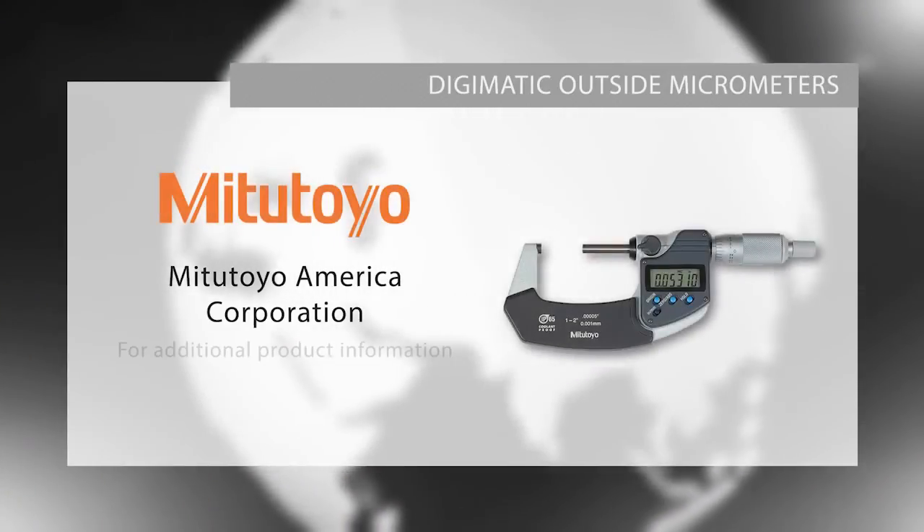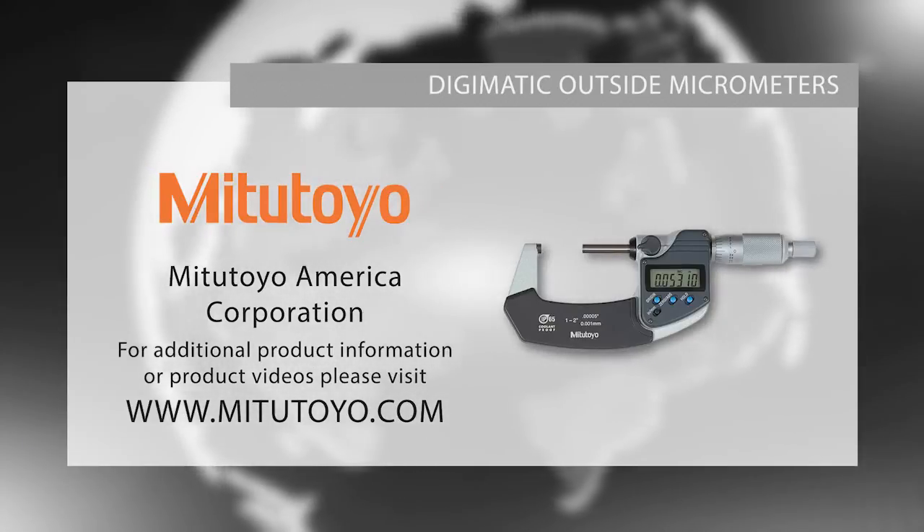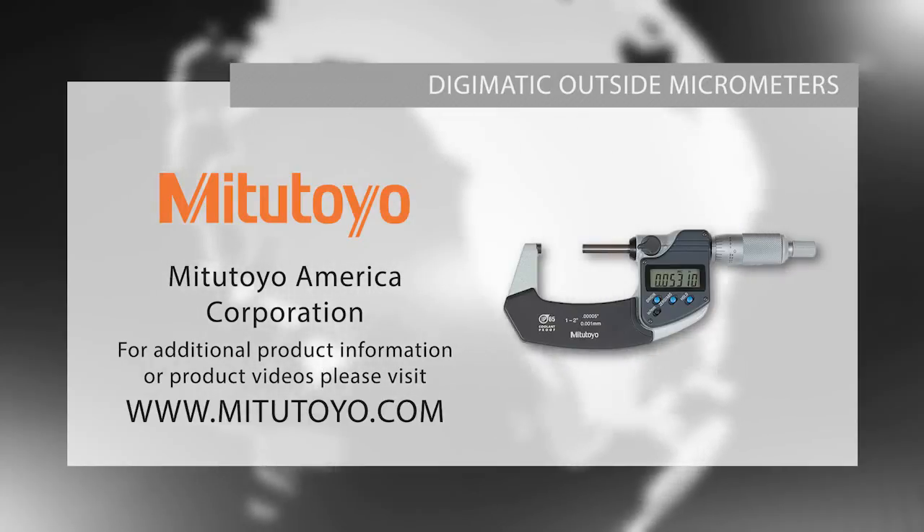For more information on our Digimatic micrometers or to download our Checkpoints for Measuring Instruments brochure, please visit www.mitutoyo.com or visit your local distributor. Thank you.